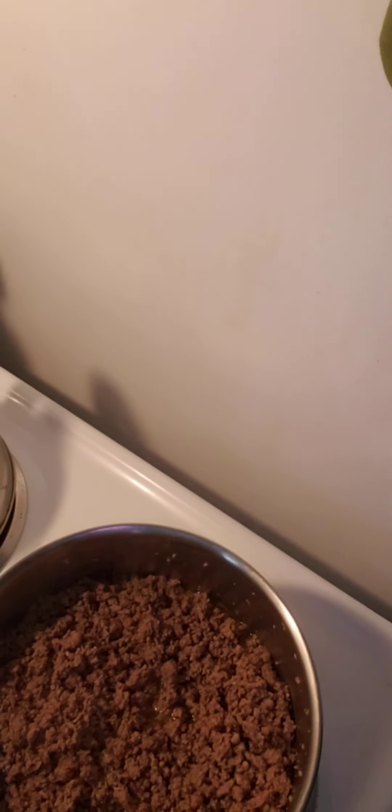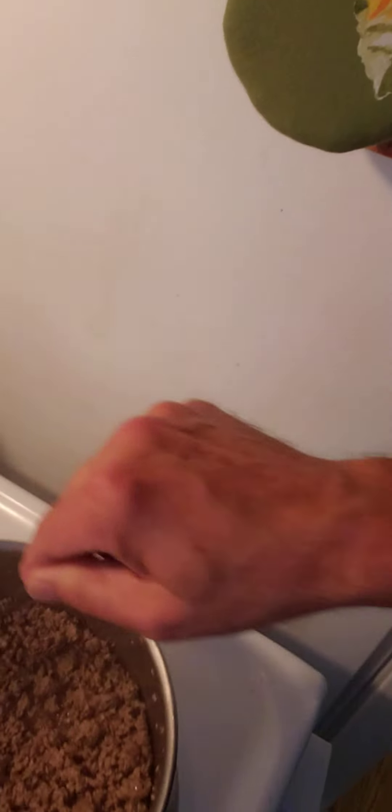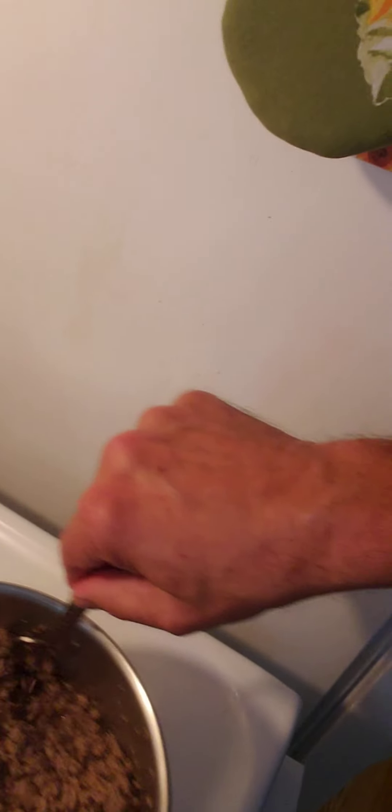So I got three pounds of hamburger simmering in there. What I do is I turn it on, turn the heat on like medium. And this is how I get the meat in little pieces like that — I just stand here and stir this until it gets brown.